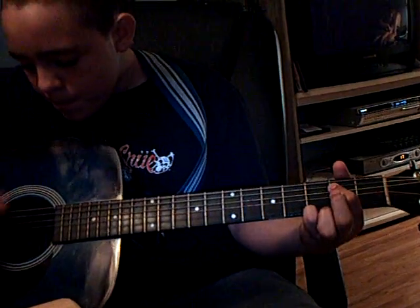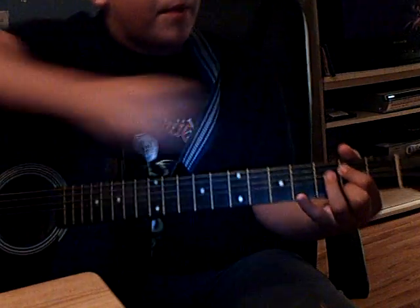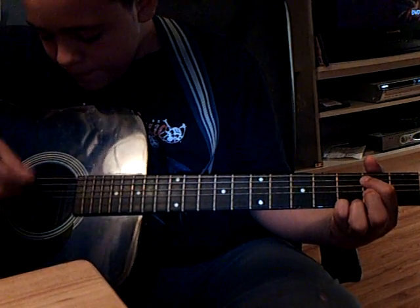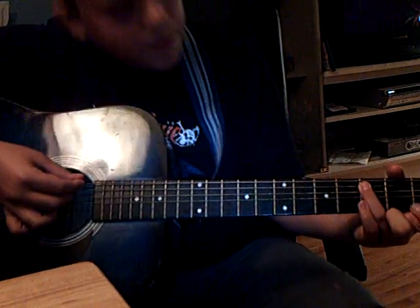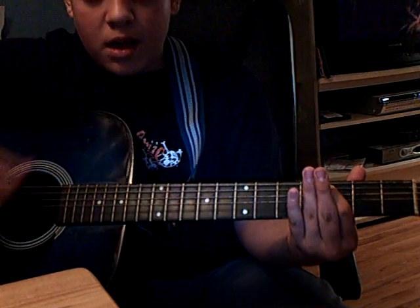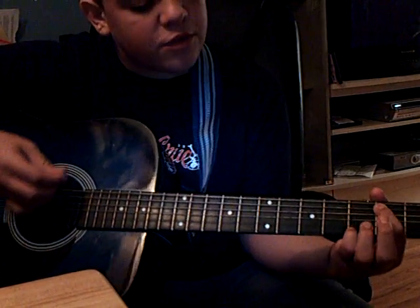Then you're going to move on the last string to the second fret by taking your middle finger and hitting the second fret. Then you're going to come here by moving from the second fret on the second and third strings to the third fret on the second and third strings. Then you're going to go down and over to the second fret for the third and fourth strings.